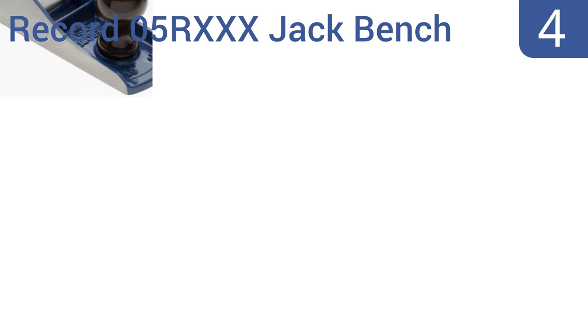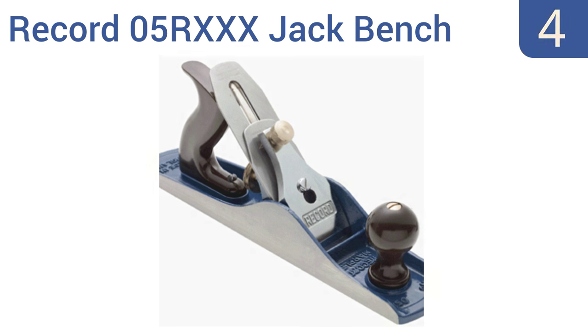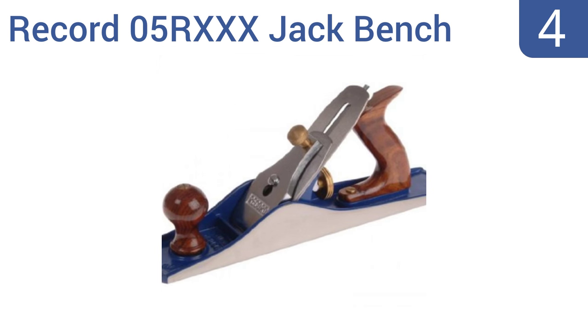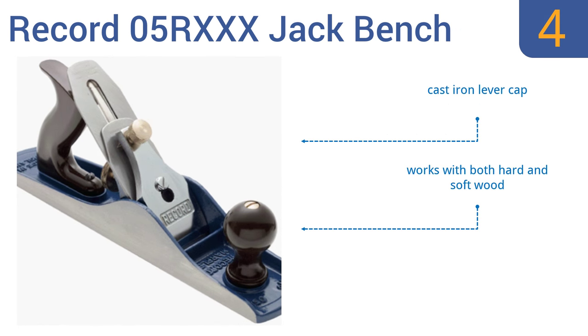At number 4, the Record 05R Jack Bench is perfect for stock removal and for the preliminary squaring of rough lumber. The tungsten vanadium cutter takes and holds a razor sharp edge and the whole unit is backed by a lifetime warranty. It includes a cast iron lever cap and a brass adjusting nut for fine seating. It works with both hard and soft wood.